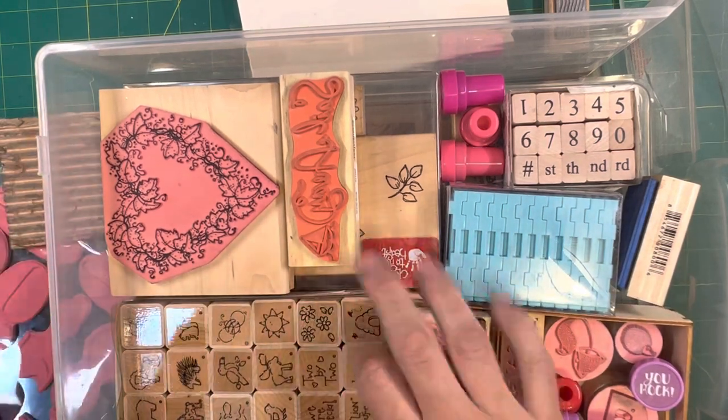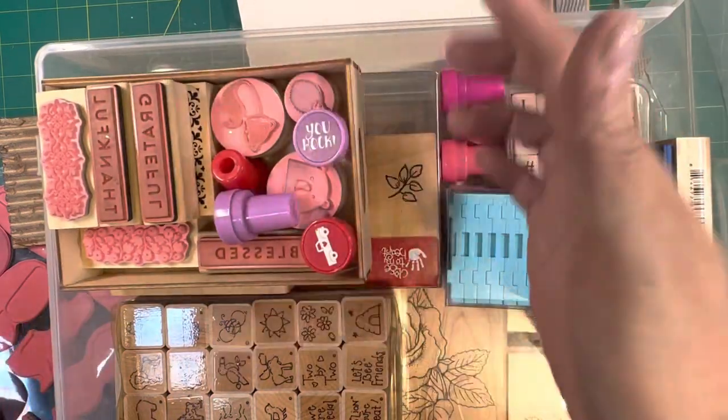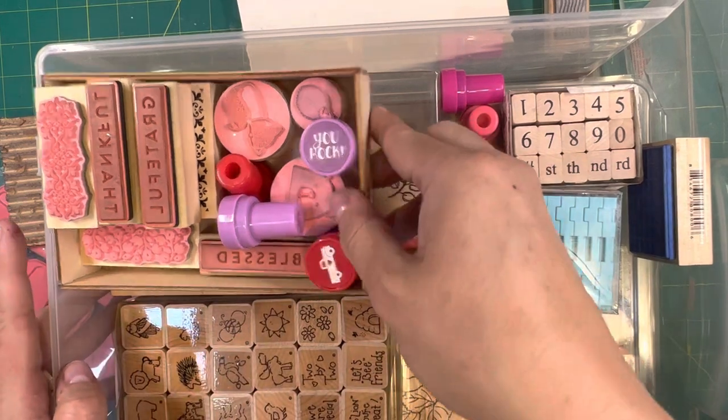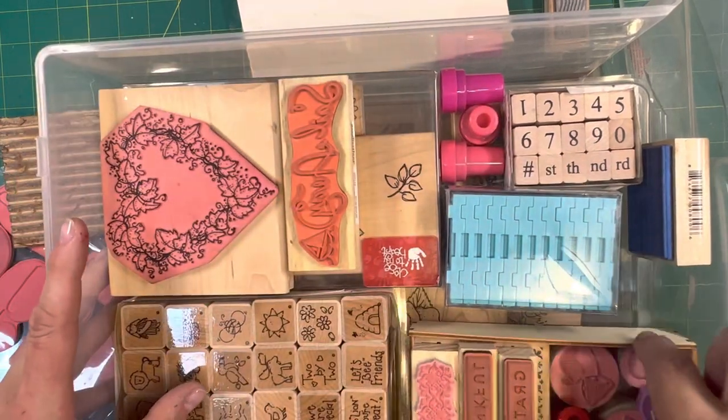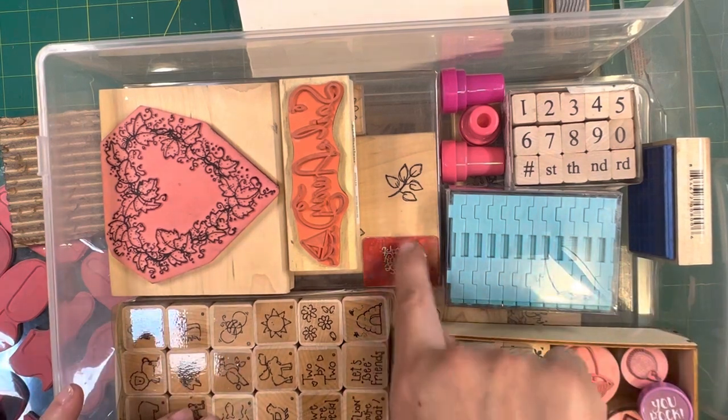If I were to put something on top of it, the stamp covering it would need to be bigger than both of those stamps underneath. I try to have everything level. Again, original packaging.